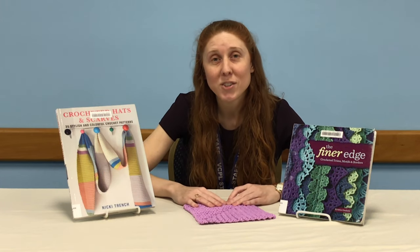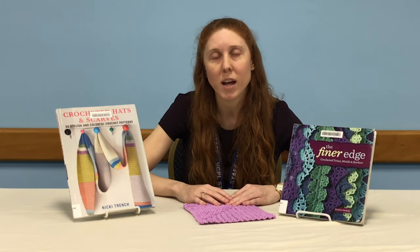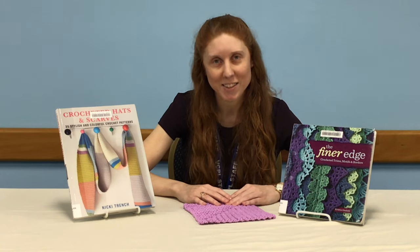I'd also love to encourage you to stop by one of our branches and check out our selection of crochet books, or you can visit us online at volusialibrary.org. Whenever you're ready, why don't you grab a hook and some yarn and let's get started.